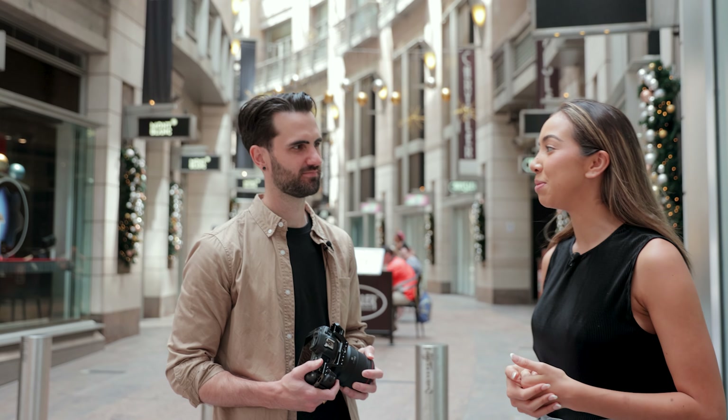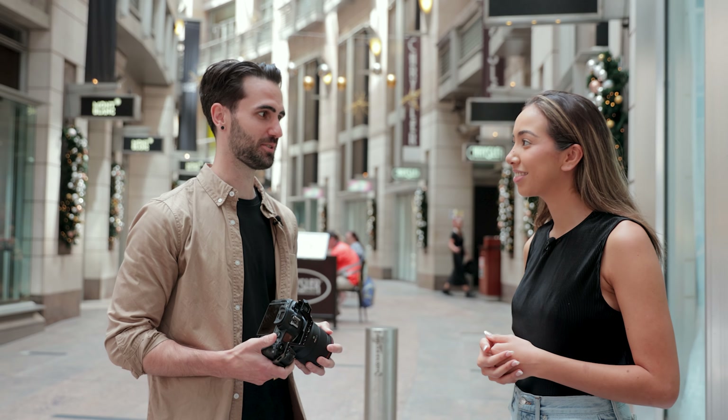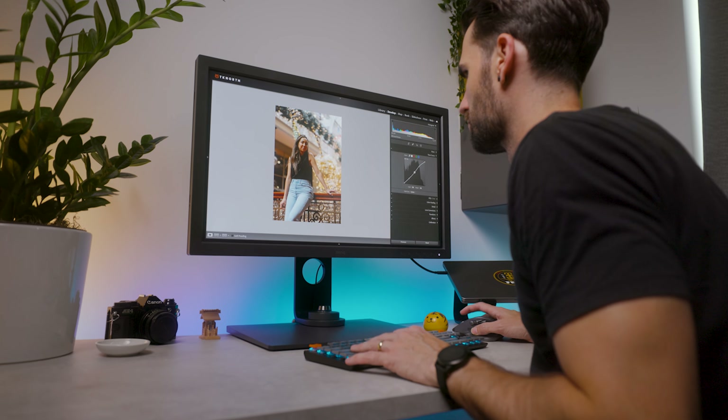We've shot outside, we've got our photos, and we're ready to edit. How important is it to have a good quality monitor? Hugely important, and it's also really important that you have a colour accurate monitor — that's probably the most important thing for me — and making sure it is properly calibrated as well. The BenQ monitor has been amazing, a huge step up from what I was using, and I definitely don't think I'll be able to go back.